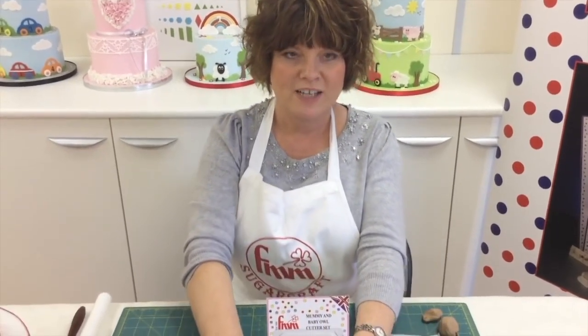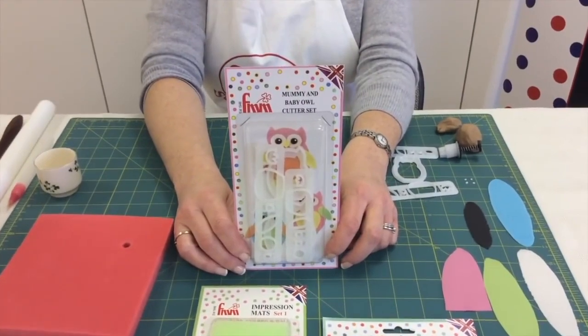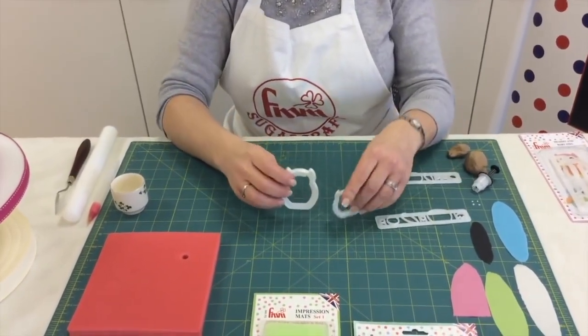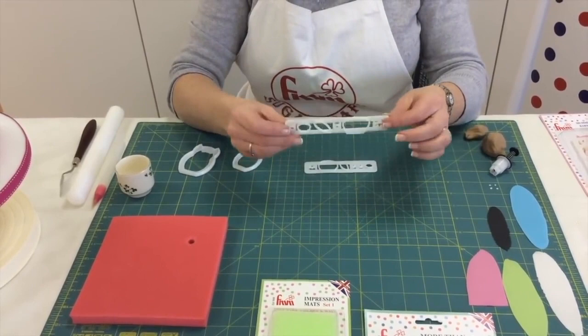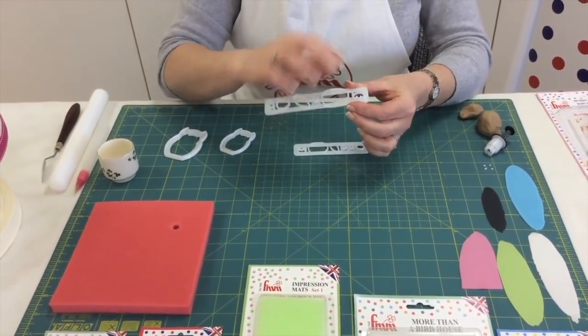Hi, my name is Kerry Badham and I'm really excited to show you today our brand new Mummy and Baby Owl Cutter Set. In the Mummy and Baby Owl Cutter Set you have the two owls in two different sizes, and you also have two different cutter strips with the decorations on.